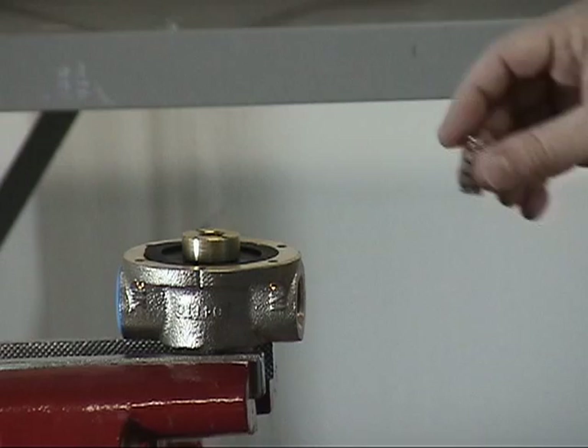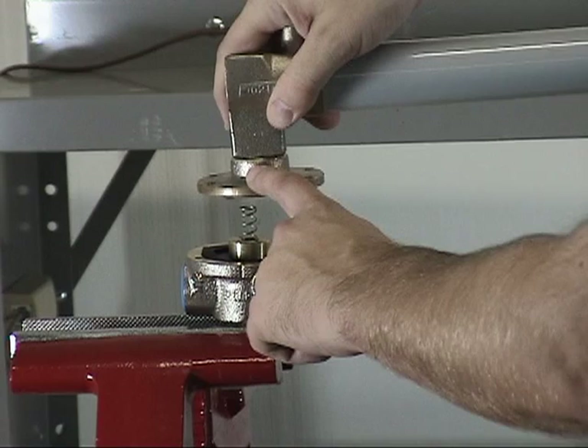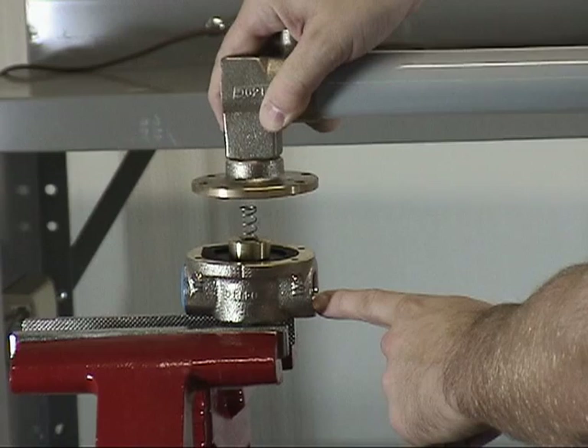The cover can now be reinstalled onto the body by lining up the holes and making sure that the element tube is in line with the outlet for the fixed temperature release. Line up the holes and reinstall the screws.